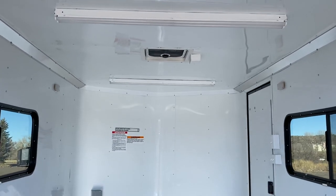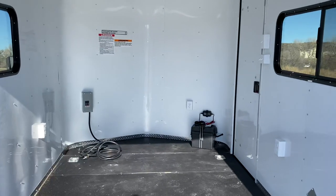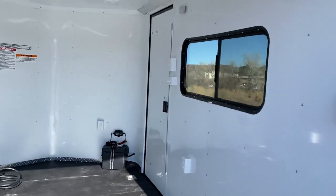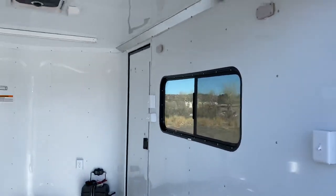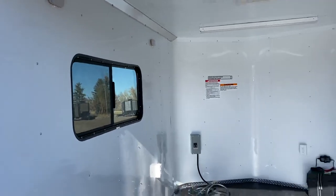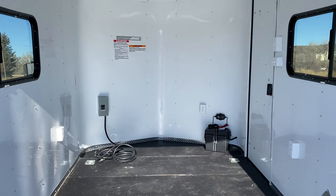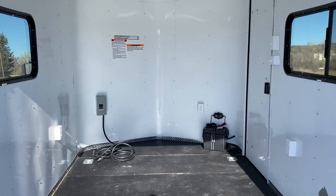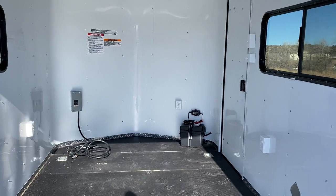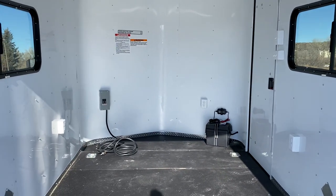This unit comes with a battery, battery box, and battery charger. That battery runs your interior puck lights — two on each side, great bright little LED lights. The battery also runs the load lights and party lights on the exterior. What that means is you don't have to be plugged into a vehicle or a generator to have light on the inside and outside of your trailer, which is a great feature.